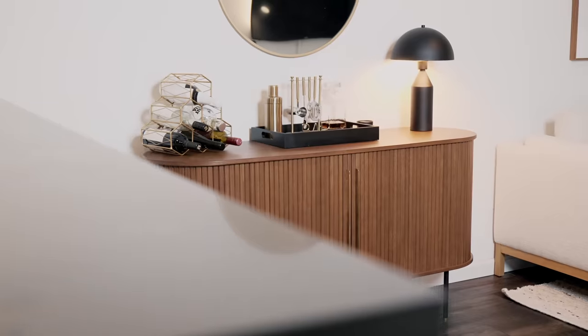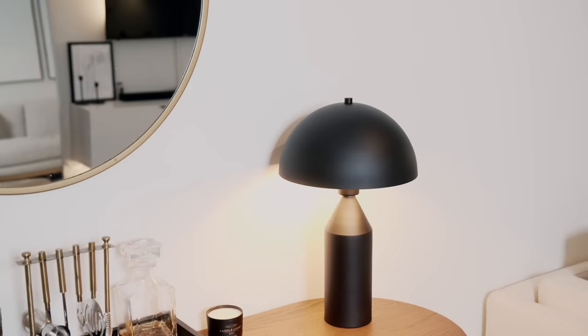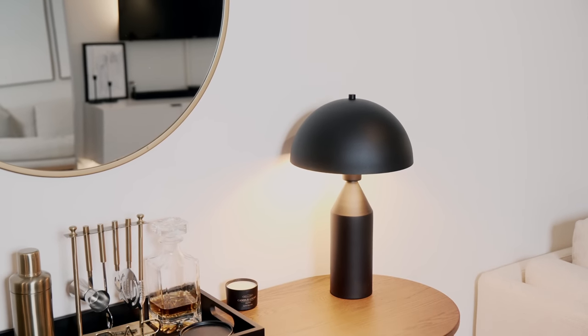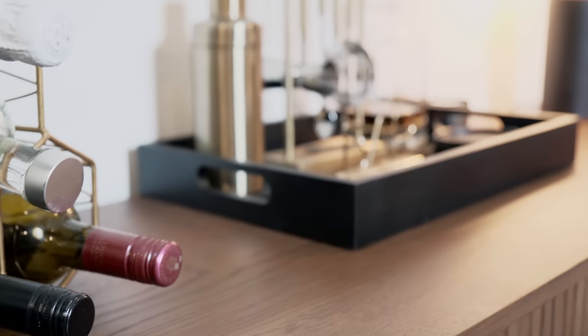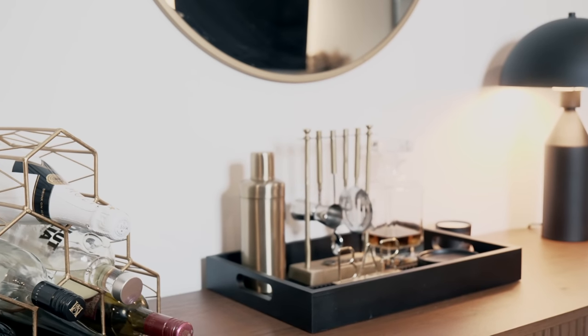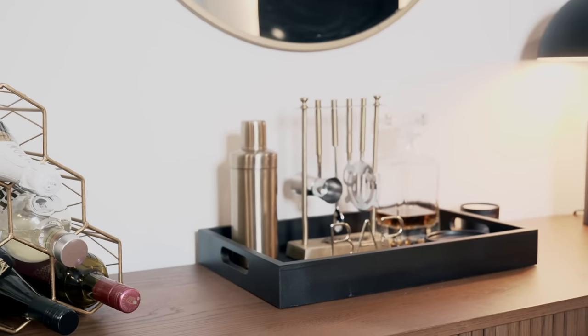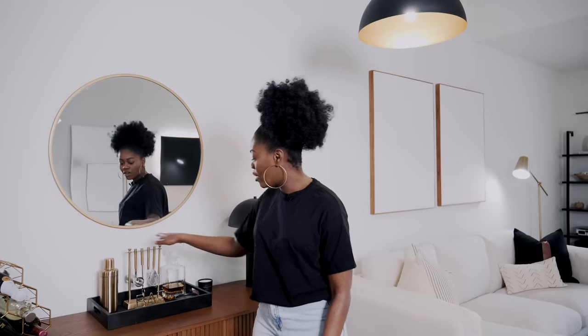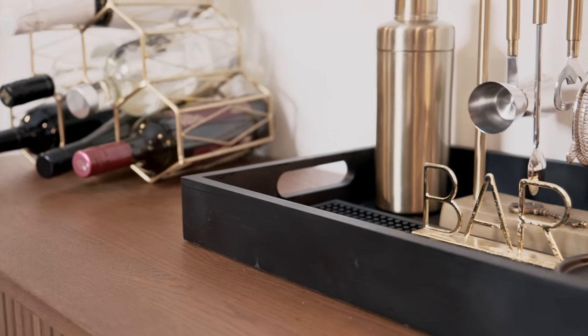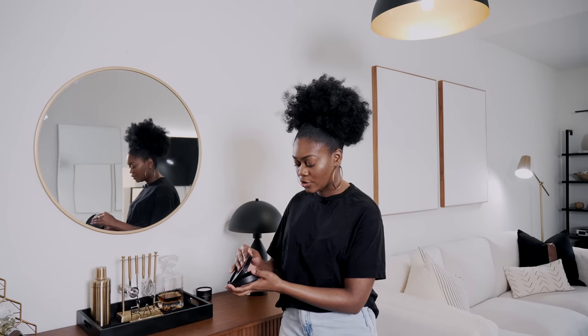This mirror is the same one I had before — it's from Target. This lamp is actually a DIY; I got it from Amazon and it was originally a champagne gold, but I wasn't feeling that vibe so I spray painted it — it probably needs another coat. This tray was originally white and I spray painted it black. You wouldn't believe how expensive black trays are — they were running like $40 or $50 online. I'm pretty sure I picked this one up from the Dollar Spot at Target a couple years ago. All the bar equipment is from Target as well.